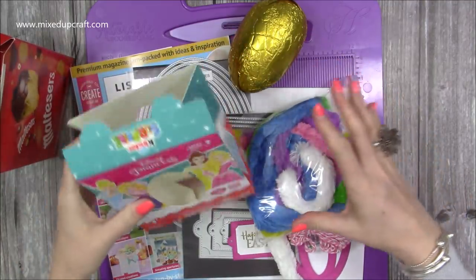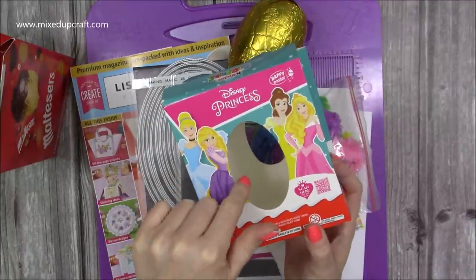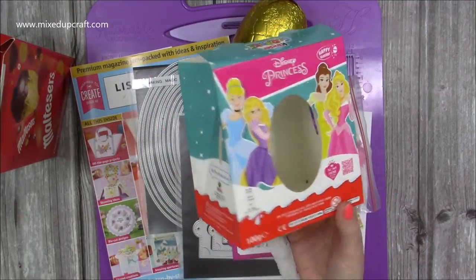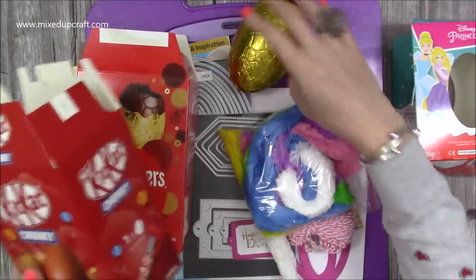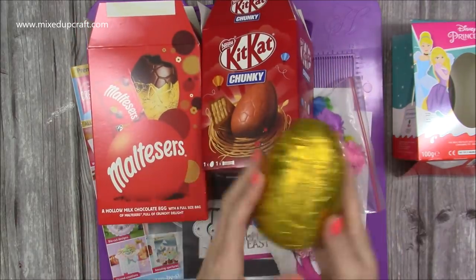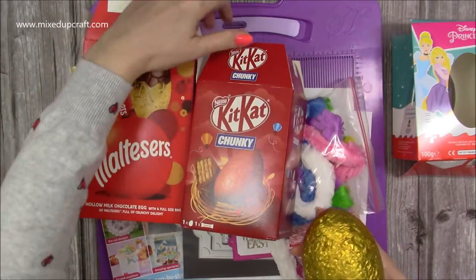I just wanted to show you where the inspiration came from. I picked up this one — there was a Kinder egg inside — and I just wanted the egg to go in my Easter basket, which I made about a week ago. I'll link that up here. Then I had the packaging and thought, oh, that's quite cool, I could recreate that. And then I had these two, which have eggs inside and just have gold wrap on them.